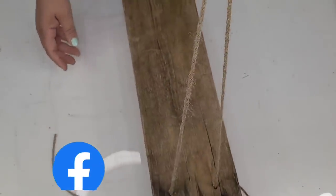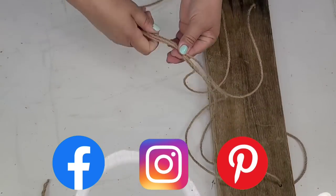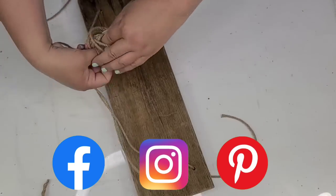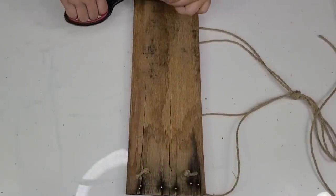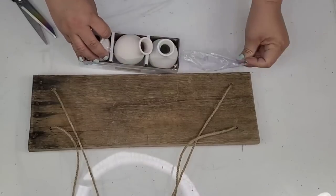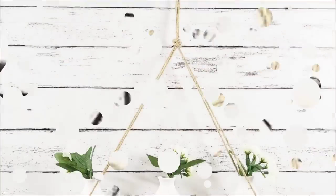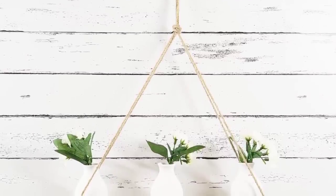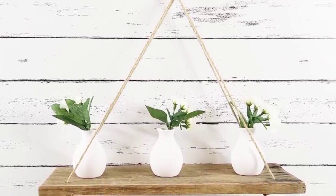Friends, I would love to connect with you on Instagram, Facebook, and Pinterest — those links are always down below in the description box. We're just about done. I'm going to cut off the excess rope from the bottom and add these tiny little white vases. The contrast between the rustic board and the white is gorgeous. I added some cute little white flowers — I love this board. These palette boards are just priceless, so good for DIY crafts.